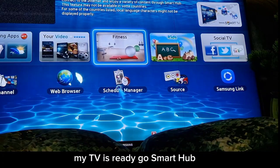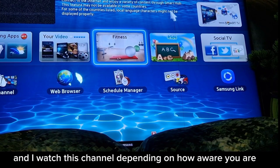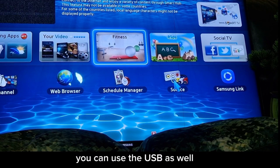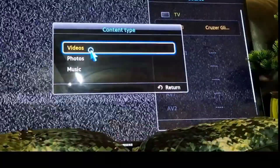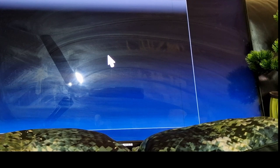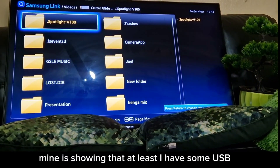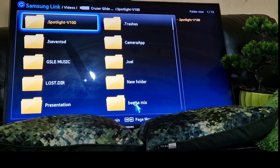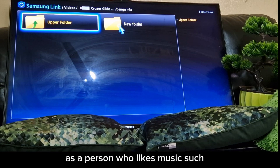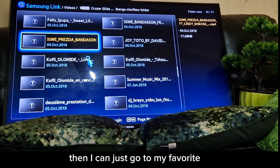In Smart Hub you can choose whatever you want to watch. You can also use USB — this TV has a lot of options. You can store photos and videos on USB. Mine shows I have some USB content. As someone who likes music, I can browse to my favorite music folders.